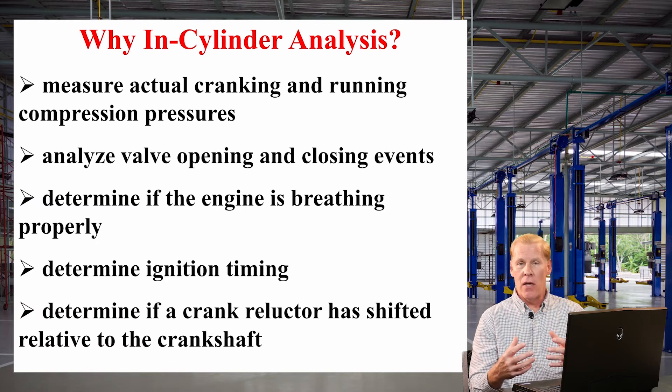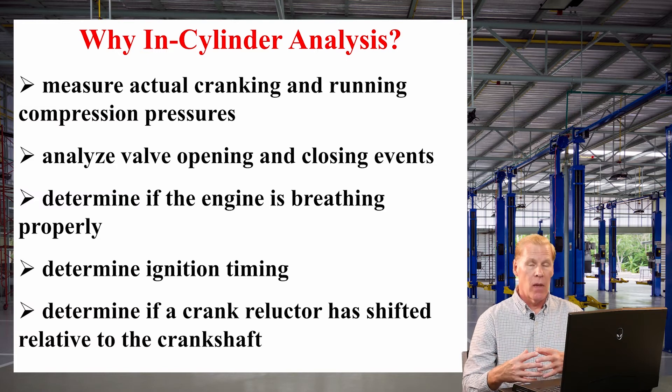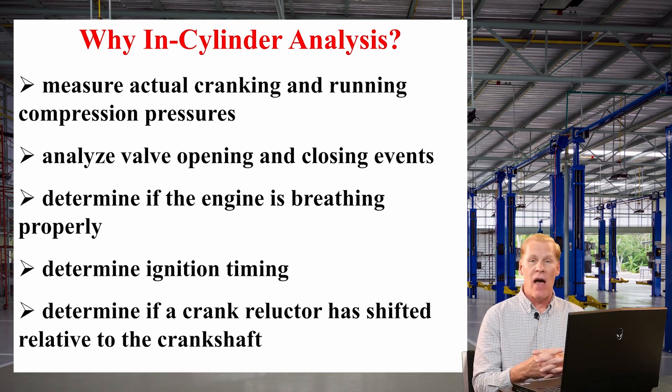When I say the intake stroke, I'm not talking about the vacuum in the intake manifold — I'm talking about the vacuum in the cylinder. So instead of seeing a normal 18, 19, 20, 21 inches, I might see as deep as 25 or 26 inches. And that would help identify what's wrong with that particular cylinder. So that's a real benefit.